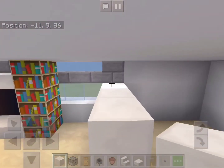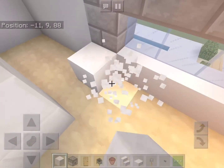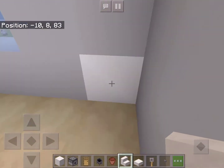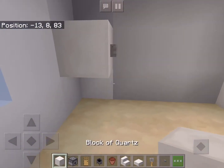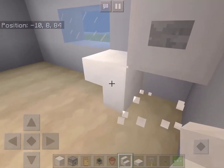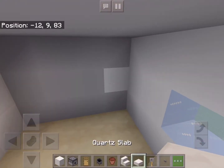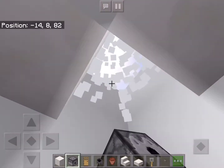Now on the right we will add a bathroom, so we'll add a wall of quartz blocks. To make a toilet we'll start by placing a quartz block with a button on it, add a block underneath, an upside-down quartz stair, and one under here as well. Place two quartz slabs on the roof in that pattern, and we'll add a dispenser on the roof.